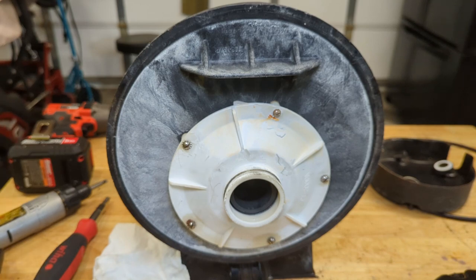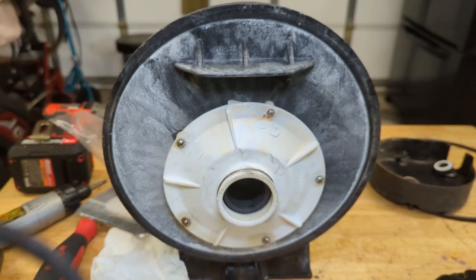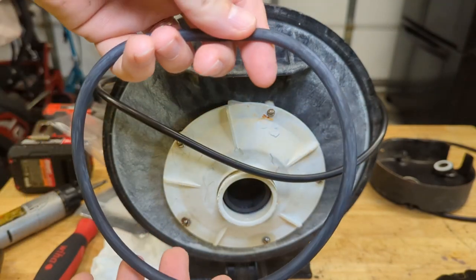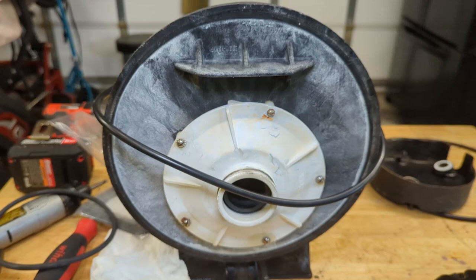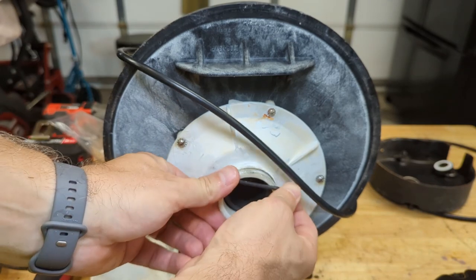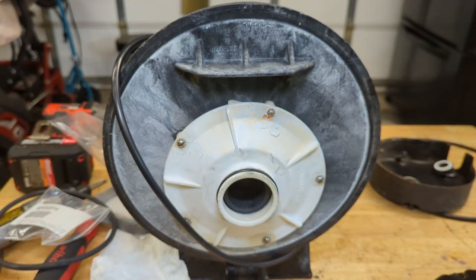This kit comes with some O-rings — some we will use, some we will not. So this is one of the O-rings that was leaking, so we need this one. This goes on the skimmer basket. And this one goes around here — notice this one is missing. That happens.